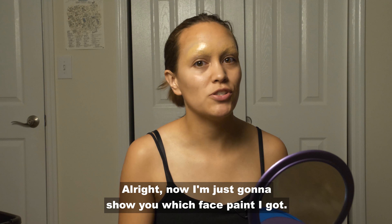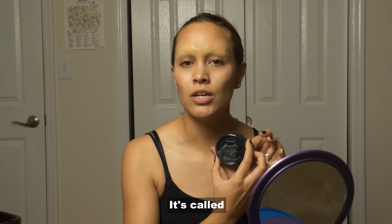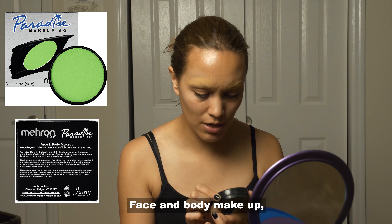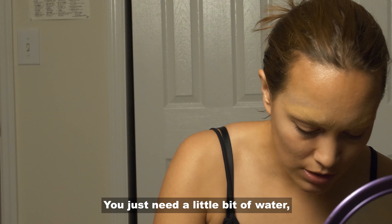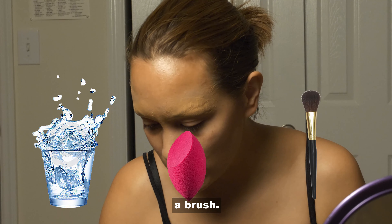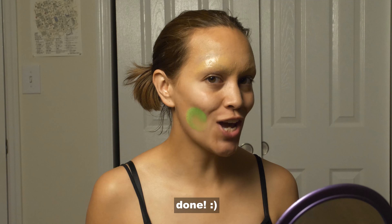I'm just going to show you which face paint I got. It's called Makeup Paradise Face and Body Makeup, and the color is light green. You just need a little bit of water, a sponge, and a brush, and then you're just gonna put it on your face — done.